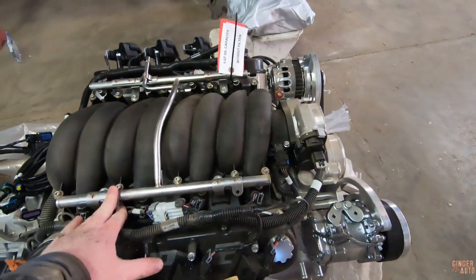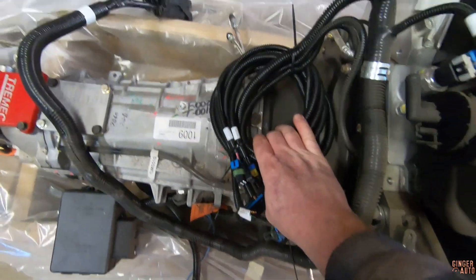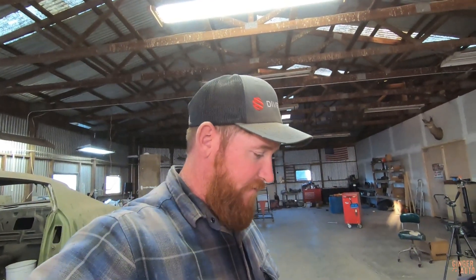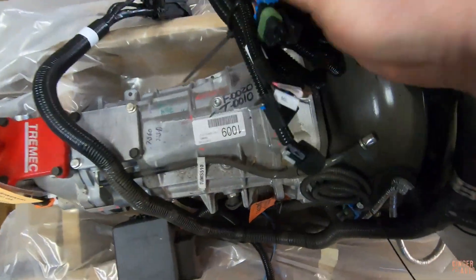The nice thing about crate engines of this caliber is that they already have the harness and everything — it's a lot of plug and play. My father-in-law Don didn't have the best health, so we wanted to get everything as plug and play as possible. That way, the amount of time he could spend on it, he could actually get a lot done. Things move along quickly. That is why we ended up going with something like this.